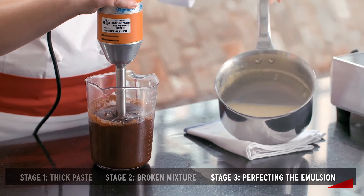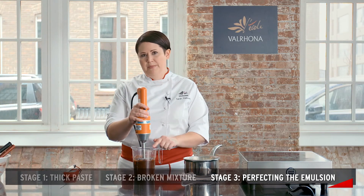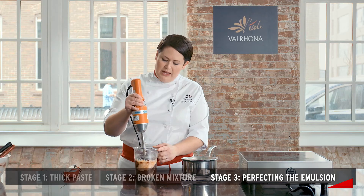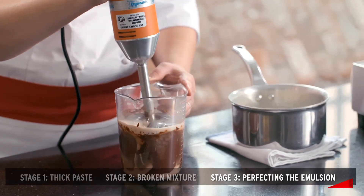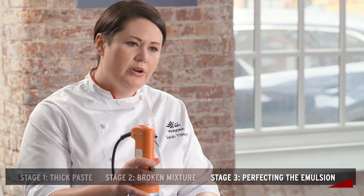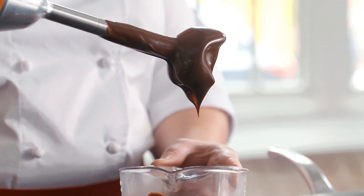However, we may still have some hot liquid. I still need to incorporate this into my mixture, but before I do I want to make sure that I get to this last essential stage. If I did this process by hand with a spatula or a whisk I would still finish with an immersion blender. We call this technique perfecting the emulsion. Once all your hot liquid is incorporated you get a very smooth, shiny, perfectly viscous ganache.